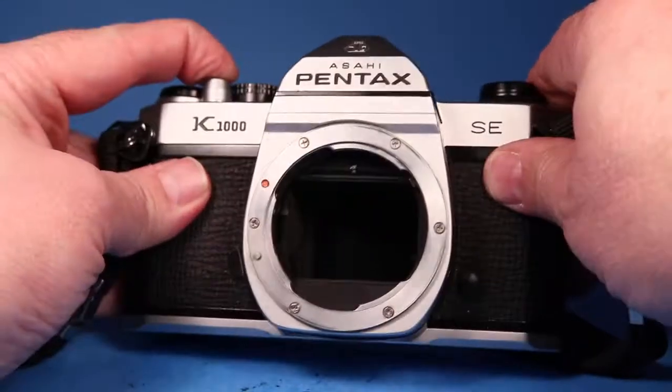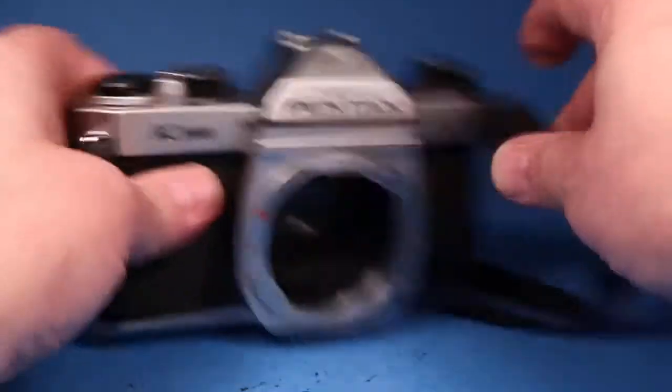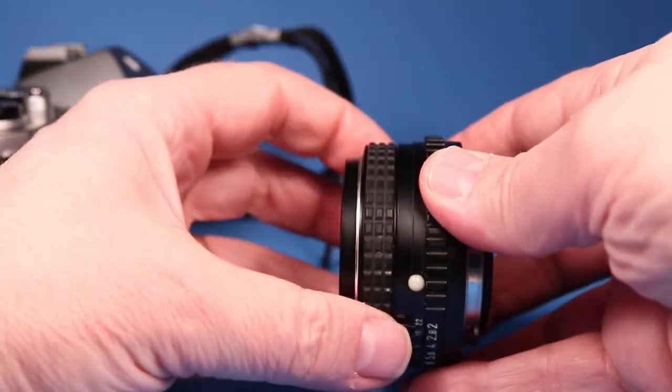Everything looks pretty good in there, and while we have the lens off let's just look at that.